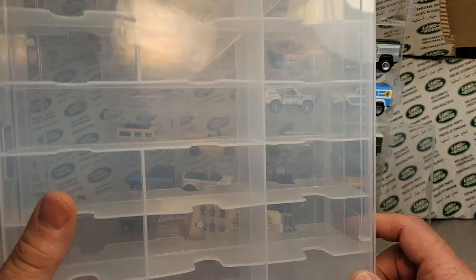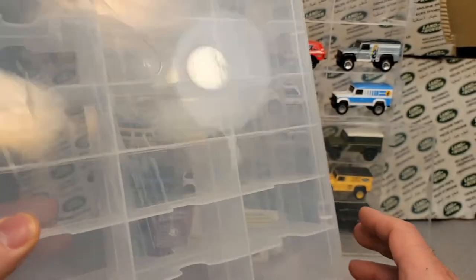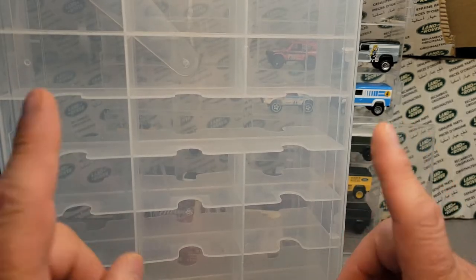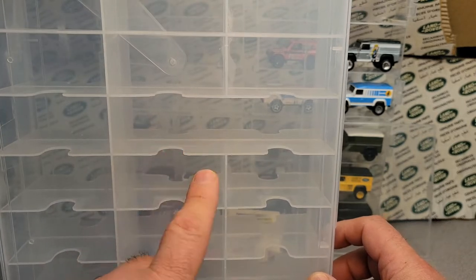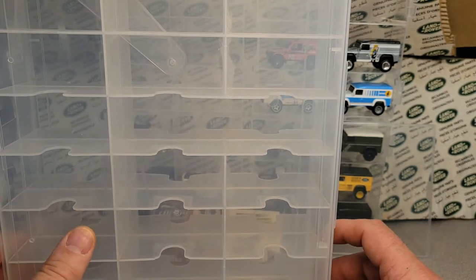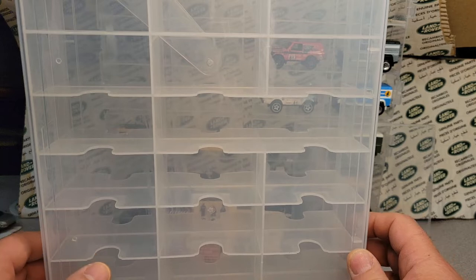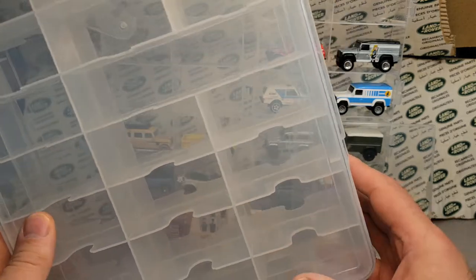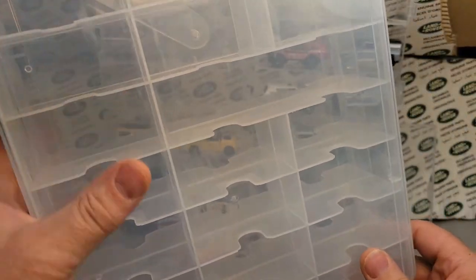Joanne would have a sale on them every once in a while. This last weekend I was at Joanne Fabrics — I think they were 50% off. A maybe backstory here: these have been out of stock since Corona, so about a year and a half. When they did come back in stock, the price went up — it was like $19 and some change. So at 50% off they were under $10, which is a pretty decent price.